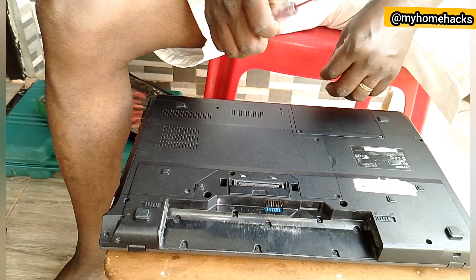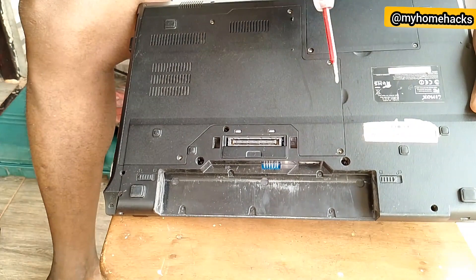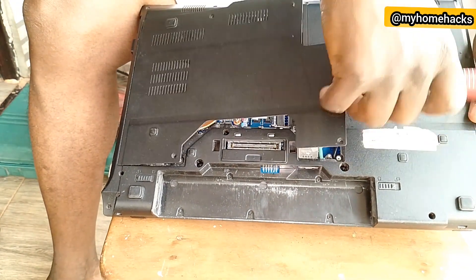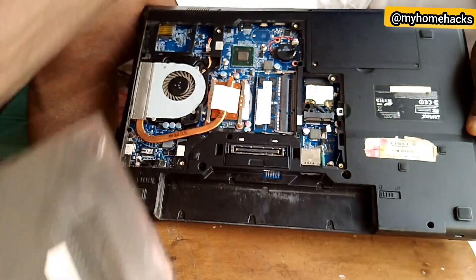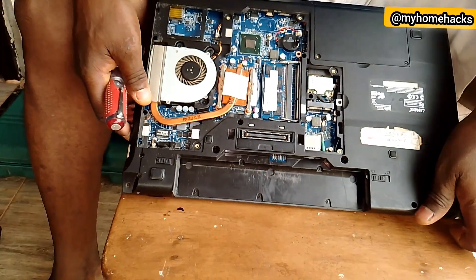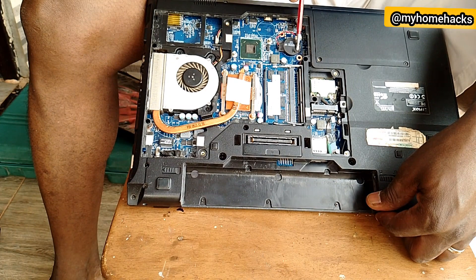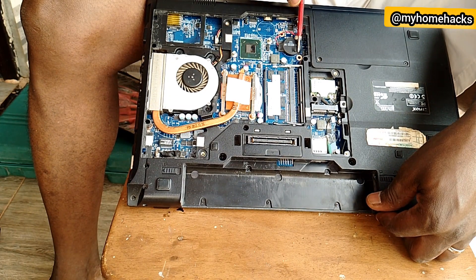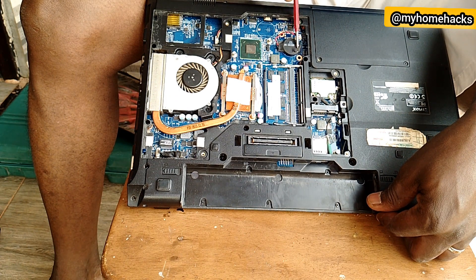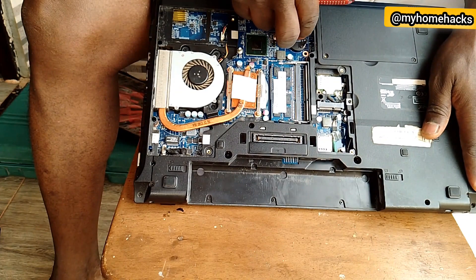All the screws have been removed. The next thing is to open the cover — you can see there is a small space here where you can open it. We have the motherboard inside, and this is the CMOS battery, wrapped in a rubber foil. It is connected to the motherboard through a connector here, so we disconnect it first.